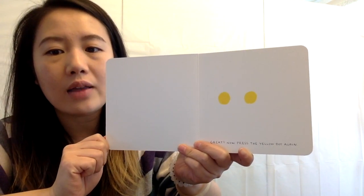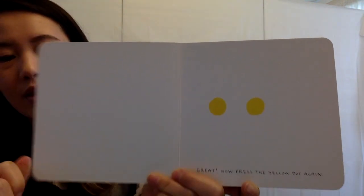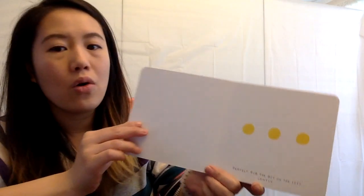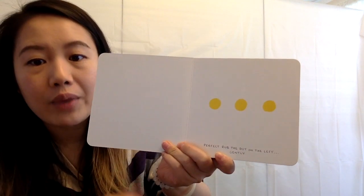Now press on the yellow dot again. Press the dot again. Good job. Now there are one, two, three. Perfect.